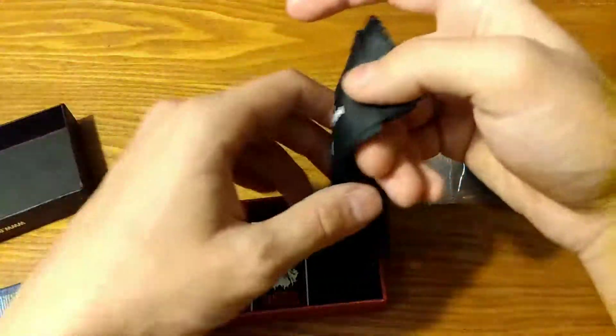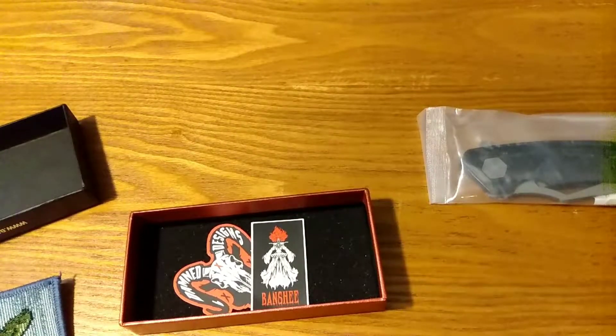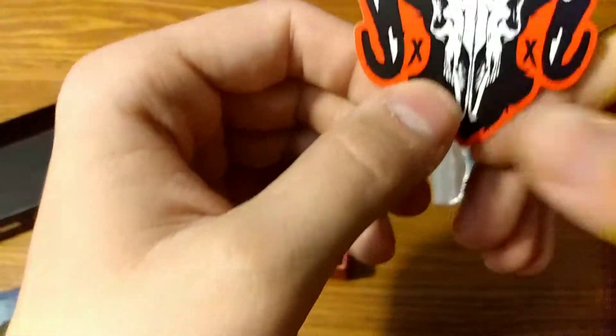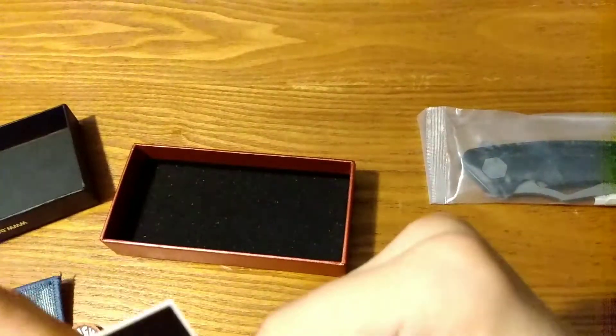Damn Designs cloth — this is nice. I don't know the guy's full name, but thank you. I got the Damn Designs sticker, and you get a special exclusive one for the Banshee.